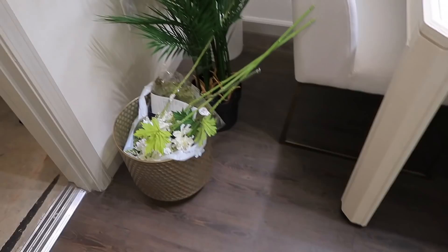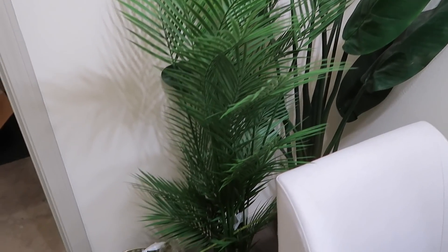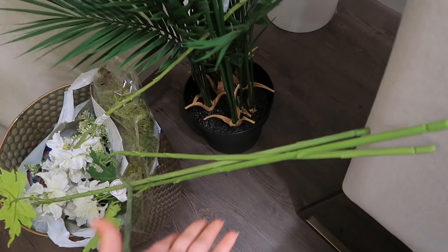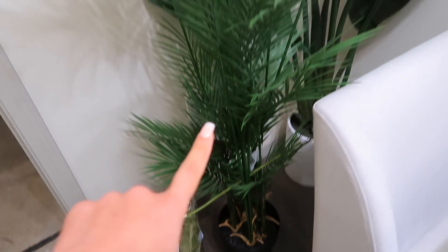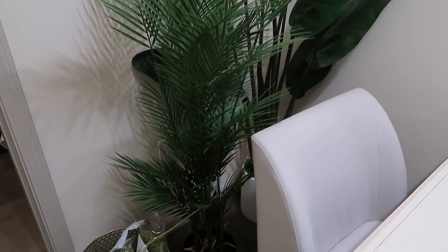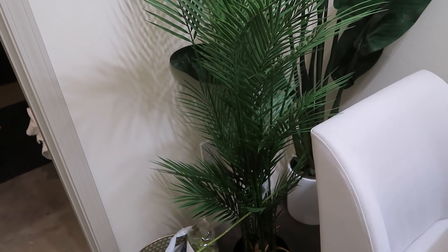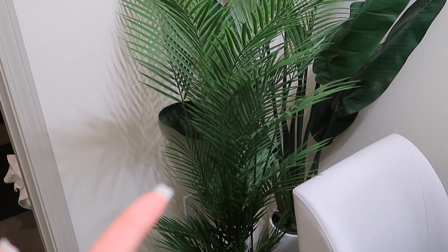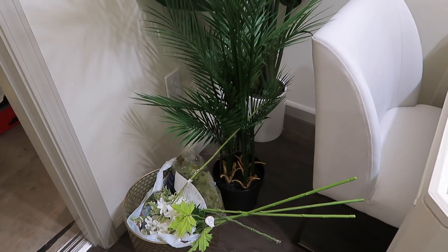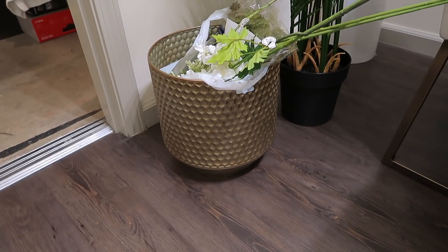I just got back from Hobby Lobby and I got a few things. I was in there stuck because I didn't know what plant to get, so I posted it on my story while I was at the store and a lot of people voted for this one — the palm one. I thought it was going to be too green or too fake looking, but it's actually the same color as the one I got from Target, so it looks pretty realistic. They don't do the 40% off coupon anymore, so I ended up getting this one regular price for $120. Faux plants are expensive, obviously, because they last you forever.